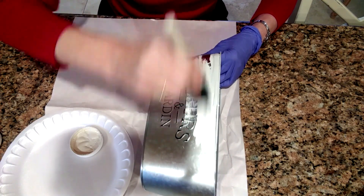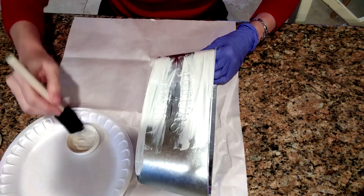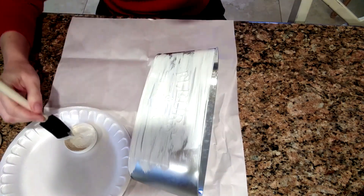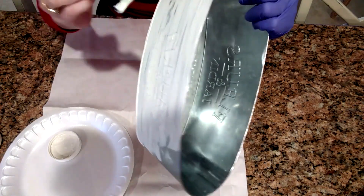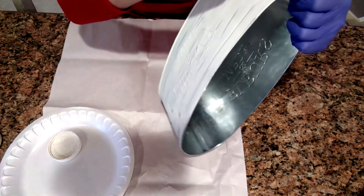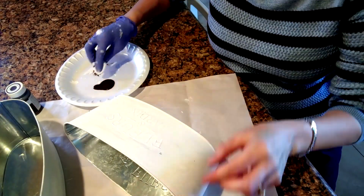I'm beginning this DIY by painting some off-white chalk paint over this container that I picked up from the Dollar Tree. I'm actually doing two of these containers and I ended up putting two coats of paint onto them in order to get them a little bit more covered and not have so much of the metal show through.